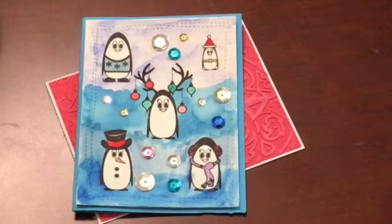Hey everyone! So Gracie, who is Gracie21 here on YouTube, is doing a Christmas card drive and I wanted to share a couple of the cards I made to send to her.